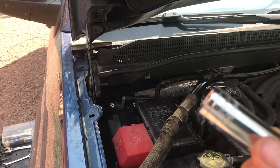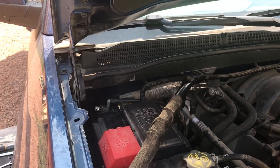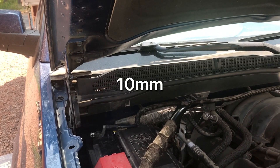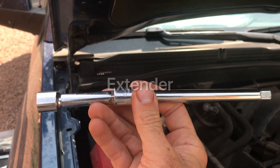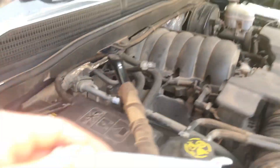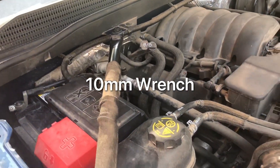We'll need a 13 millimeter socket, a 10 millimeter socket, some sort of extender — we will need that — and you might also need a 10 millimeter open-ended wrench. So let's get going here.